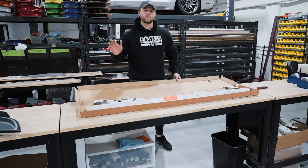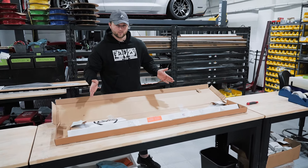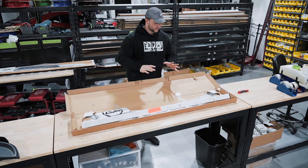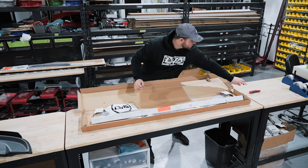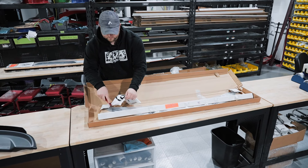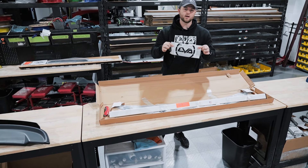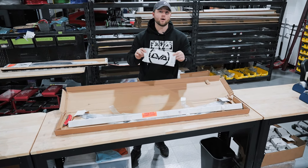Once you get everything open, this is what you're going to be left with. It's your Wickerbill. It looks like a mess of tape and packaging material, but that's on purpose. Go ahead and pull everything out. The first thing you want to do is grab your accessory bag — this is going to have everything you need to get your installation done. Your LVA decal and your hardware are going to be located in this bag, so do not throw it out.